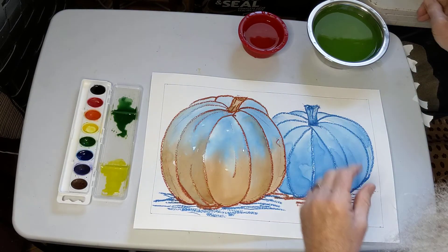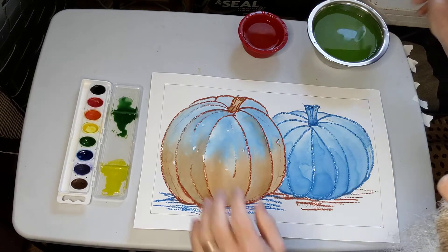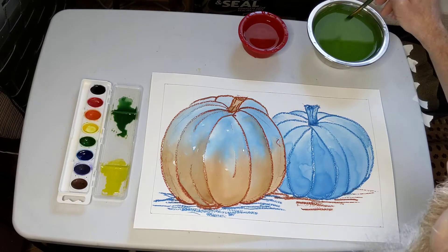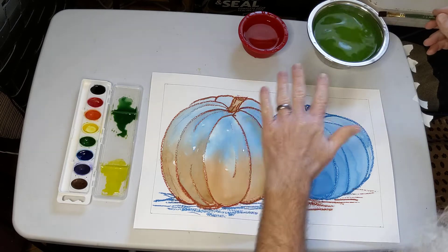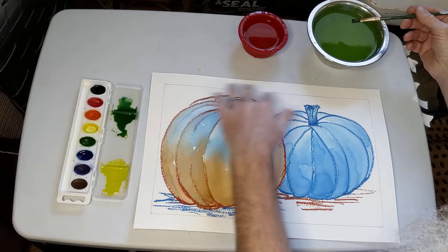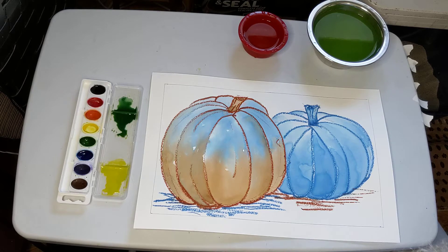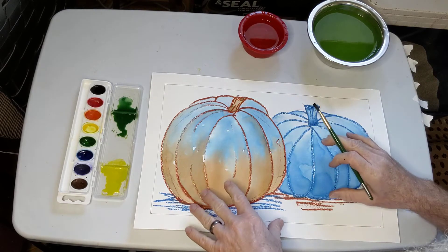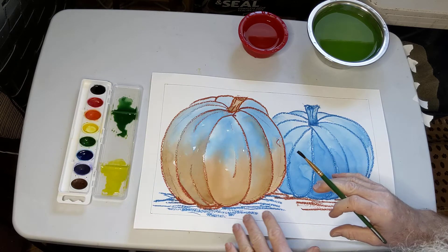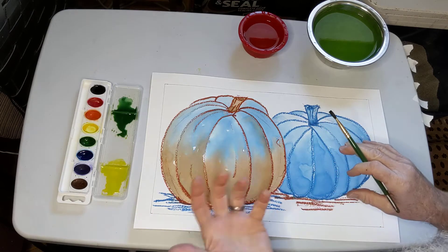We're going to paint the ground right up to but not into the border. To get it started, you're doing a wash in the ground first and then in the sky. So with clean water — make sure your brush is nice and clean first. I've already set up my paints. I've got yellow for the sky and green for the ground. Remember you're using colors that contrast with the colors that are already there and still expressive colors.